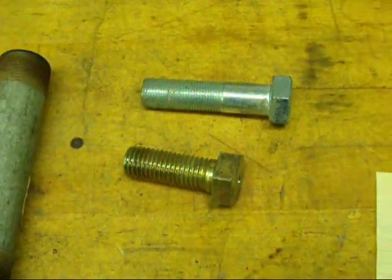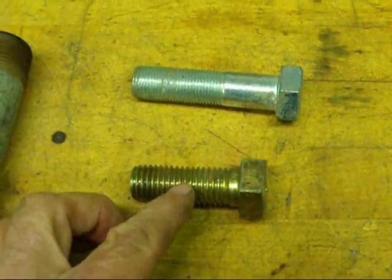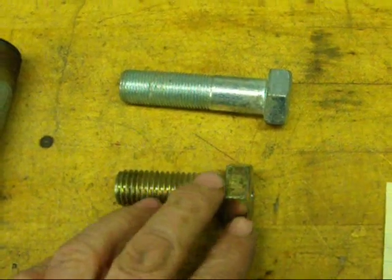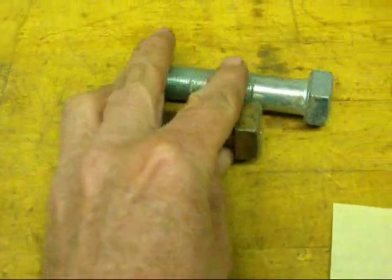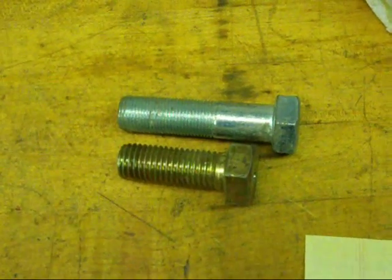The most common thread that you're going to run into in the United States is the common V-form of thread — the 60-degree thread. I'm going to get back to these in a few minutes. I'm going to cover some of the more uncommon ones first.